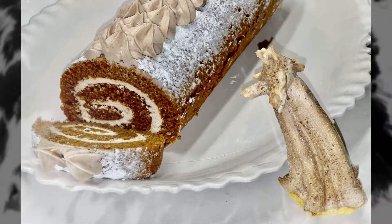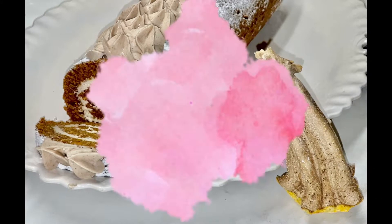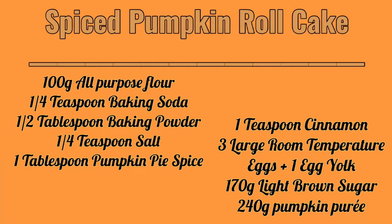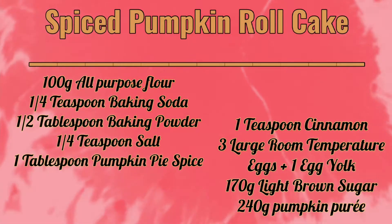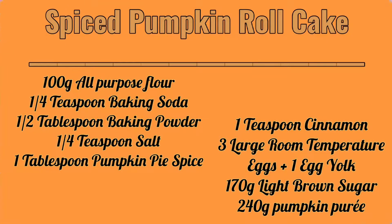Hello and welcome to the Molly's Candy Crumbs page. Today we will be making a spiced pumpkin roll cake. This cake is incredibly moist and so full of flavor — it is sure to please even those who are not pumpkin spice fans, such as myself. Be sure to glance over the ingredients real quick and we're going to get right into cooking this amazing cake.